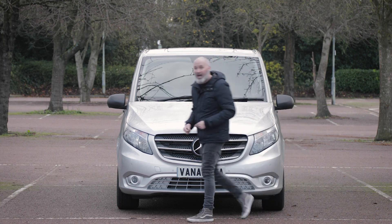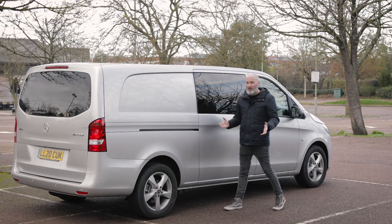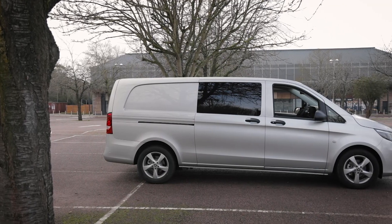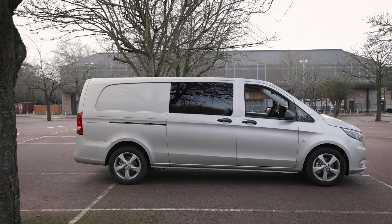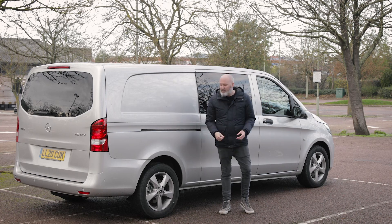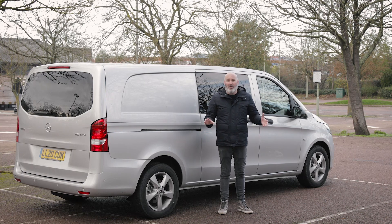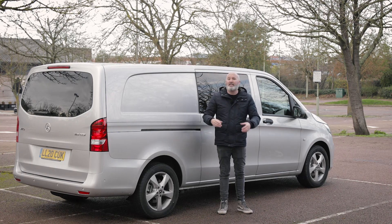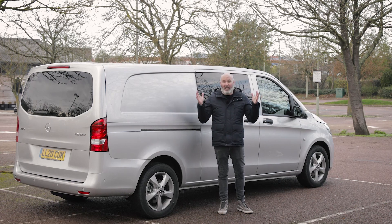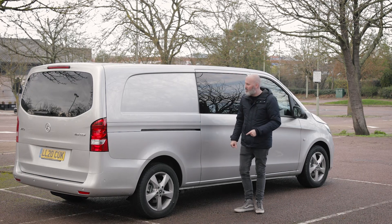Let's sweep round the side and take a look what's going on there. The Mercedes-Benz Vito has alloy wheels — what would a Mercedes-Benz medium van be without its alloys? In the medium van sector alloy wheels are something you can absolutely have. It's when you start getting into the larger weight limits of things like the Mercedes-Benz Sprinter or the Ford Transit that alloy wheels just don't make sense. But on a medium van like this, which is about a touch of class, alloy wheels are the way to go.